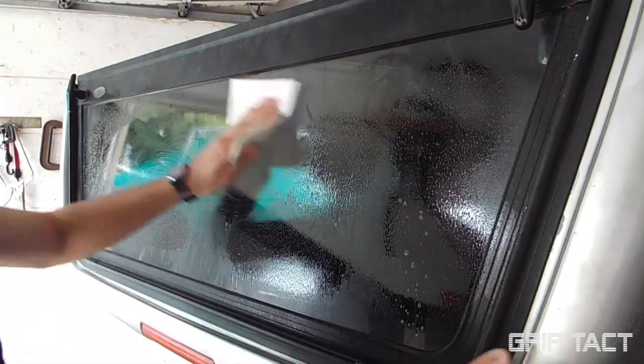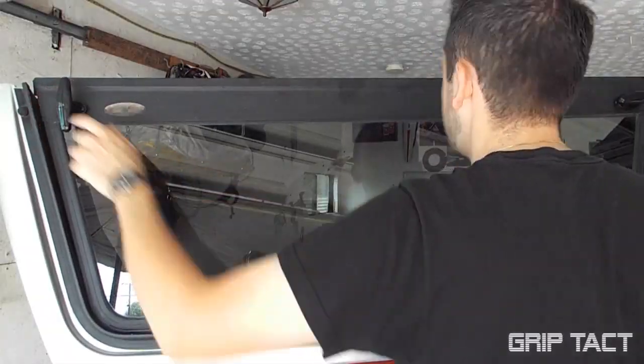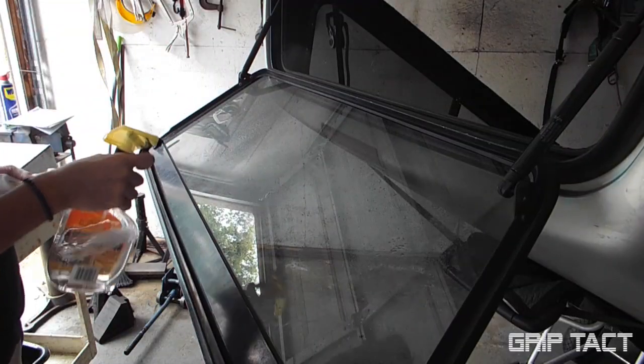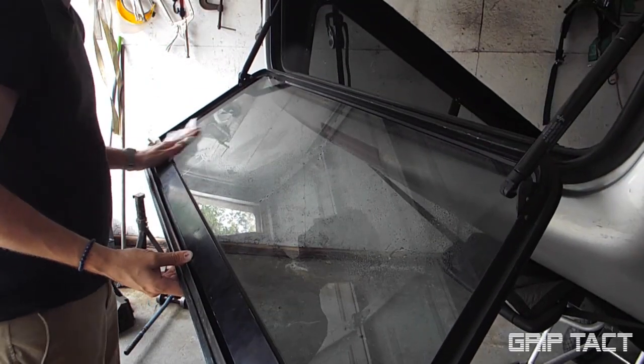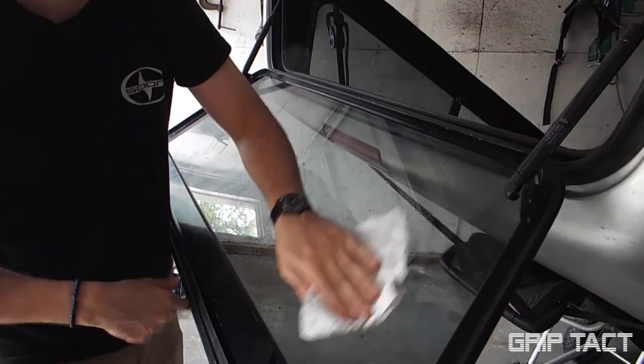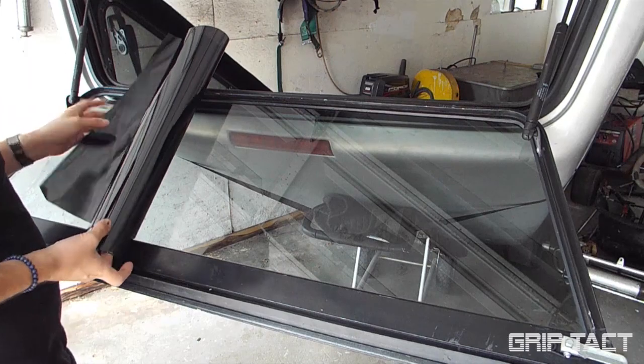The first step is to wash your window inside and out. The outside isn't that necessary, but it will be easier to spot any air bubbles when the window's clean. The inside you're gonna want to wash a little more thoroughly than you did the outside — I actually spent like five more minutes off-camera washing it.